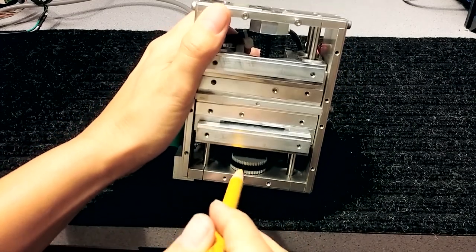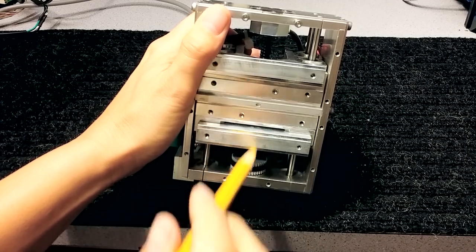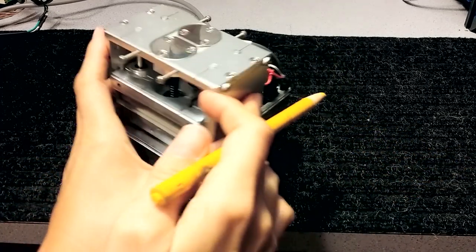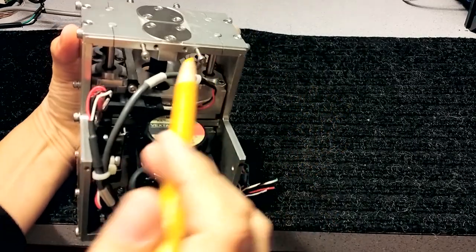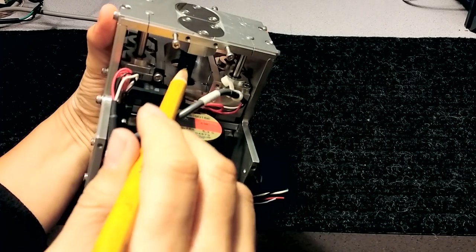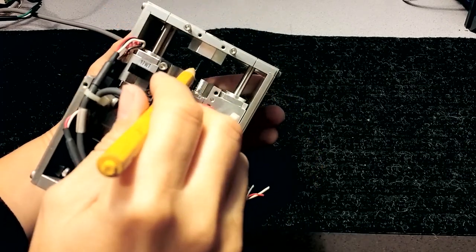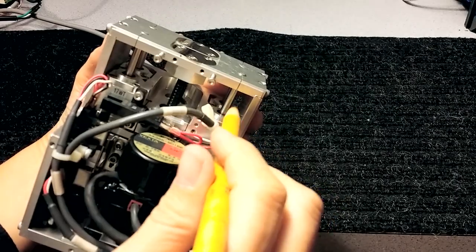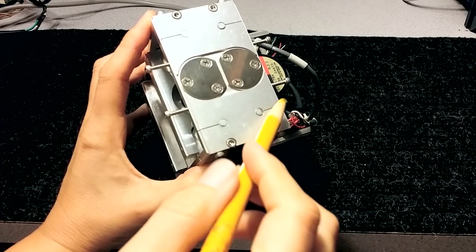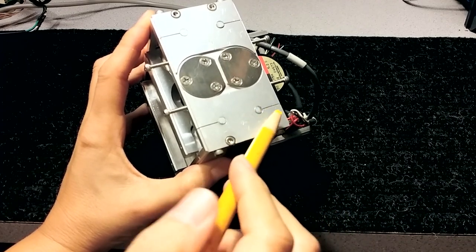The belt turns one ball screw which goes one way, and it also turns another one - you can see there are two end bearings here and it turns the second one right here. It's hard to get light in there. These are some kind of linear guides.